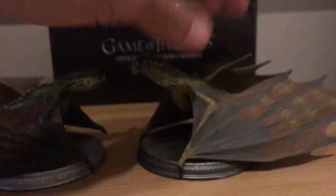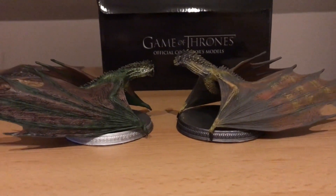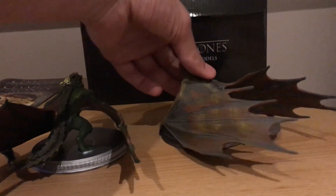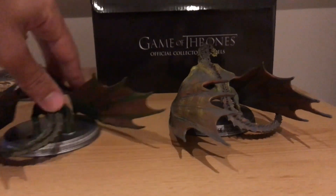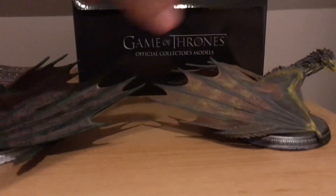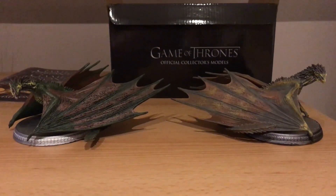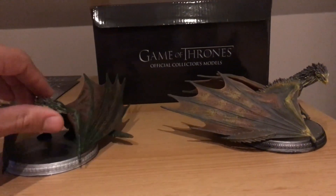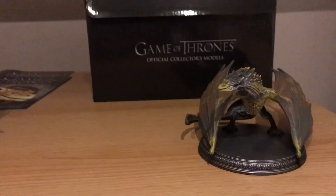I'll show you from the side here as well, just to get a few angles. I will go in depth and show you Viserion close up, but I thought it would be cool to include both dragons so you get a nice idea. Here's them both from the back. When Drogon comes, Drogon's going to be in the middle since that's kind of how it's intended to look. If you see the posture of Drogon — they've advertised it already — both wings flare out, so it's ideal to put him in the middle. So that's a little comparison of how those two look side by side.